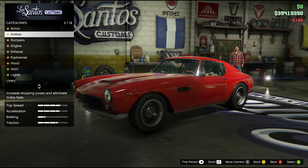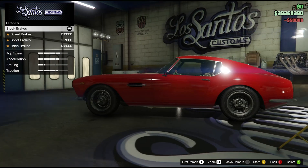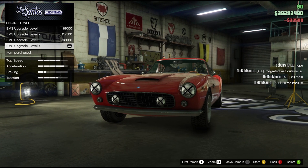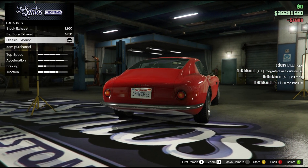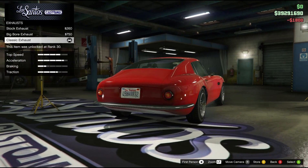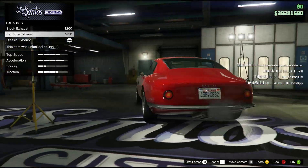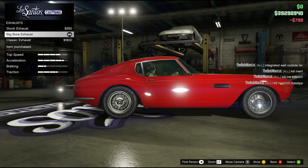We're gonna repair this and then we're gonna put on some armor, brakes, bumper, engine — you can upgrade the engine. You have the exhaust. Classic exhaust. I guess that's the sides. I kind of like the stock exhaust — that was pretty nice. I think I'm gonna go with the big bore.